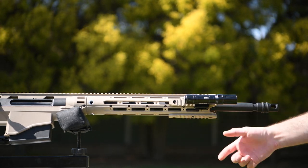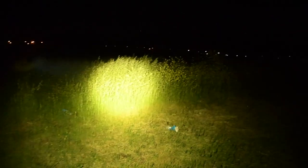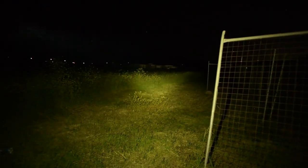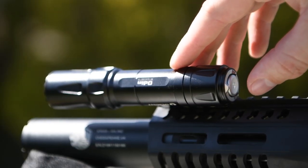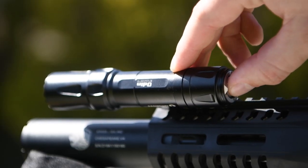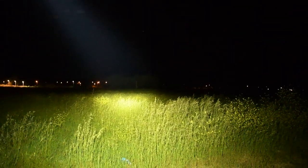The Odin has two brightness levels and two ways to operate it. If you quick press the button very lightly it'll turn on at 300 lumens and stay on until you press the button again. If you quick press the button harder you'll hear a click and it will turn on at 2000 lumens and stay on. Alternatively, if you press and hold the button the light will stay on until the moment you let go, and that works with both the light press at 300 lumens or the harder press at 2000 lumens.